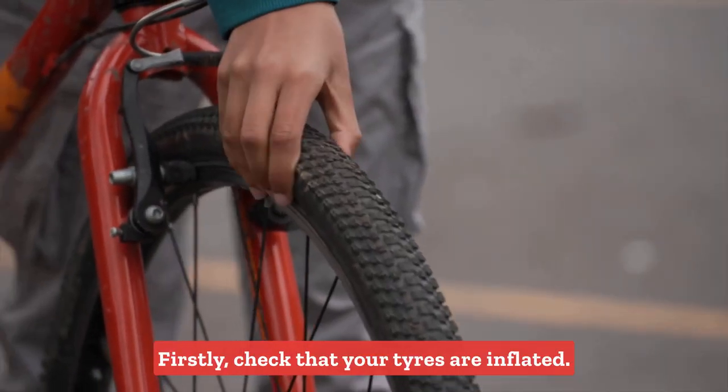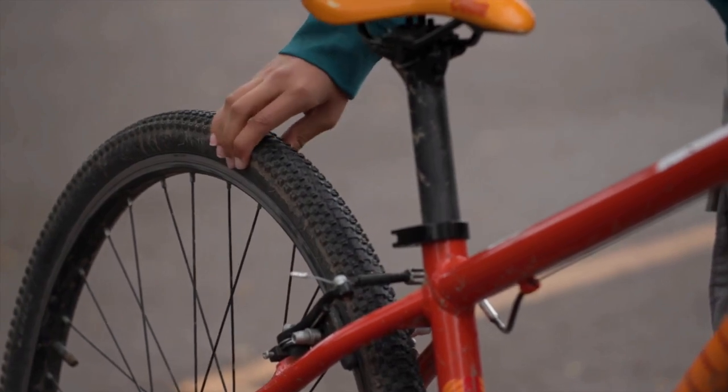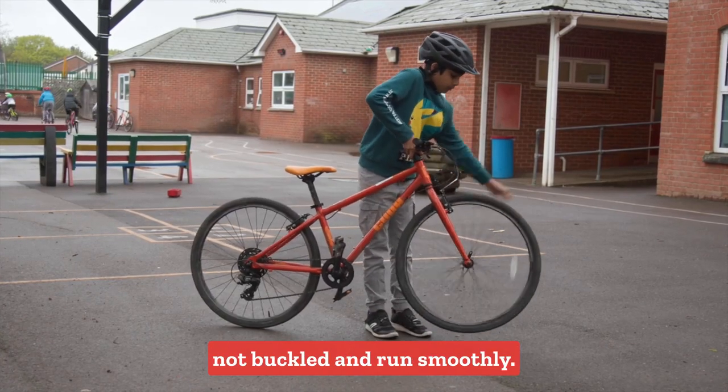Firstly, check that your tyres are inflated. Check that the wheels are not buckled and run smoothly.